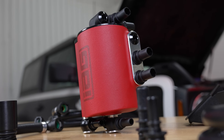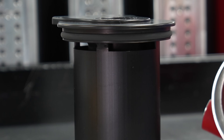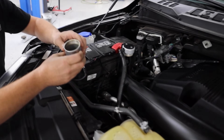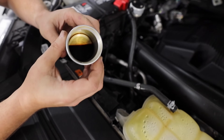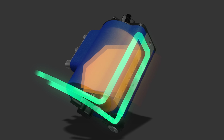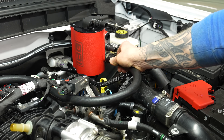The large 1.0 liter cast aluminum canister effectively separates oil with superior venting and a unique baffle design. Unlike traditional catch-can systems, our AOS requires no regular draining or maintenance. The AOS features a heating system that reduces condensation buildup, preventing sludge formation. And having a plug-and-play setup, it ensures a hassle-free installation.